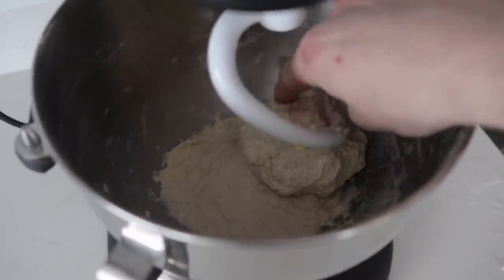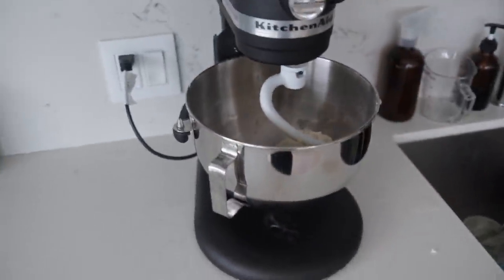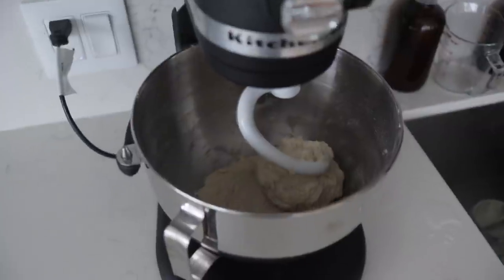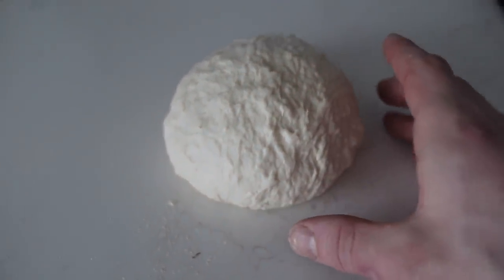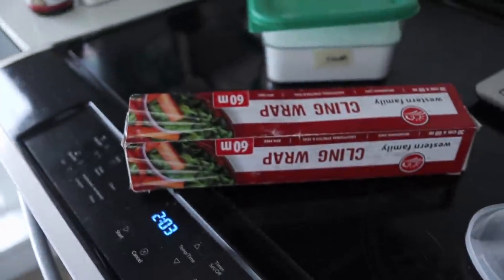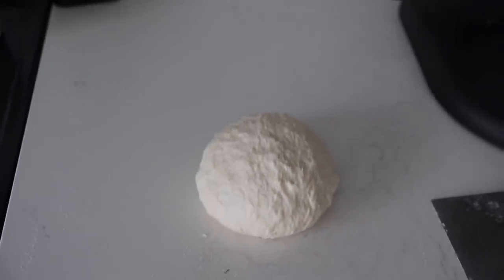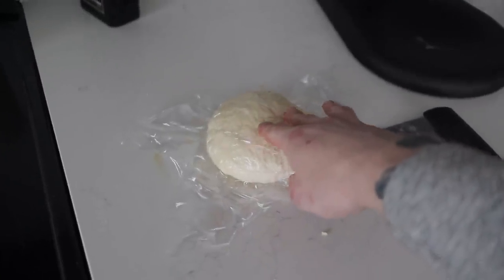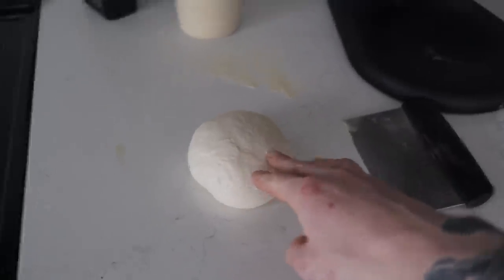When your dough looks something like this — the gluten is forming — we can pull it out of the stand mixer. Let it rest for 15 minutes, and then we'll knead it one more time before the final bulk fermentation. You can see that the gluten hasn't fully formed, but it's still holding its shape pretty well. So I'm just gonna cover it with some cling wrap and let it rest for a little bit, then re-knead it. I oiled it with a little bit more olive oil before putting on the cling wrap because I don't want the cling wrap to stick.